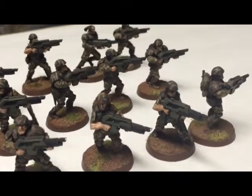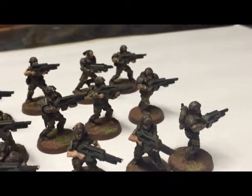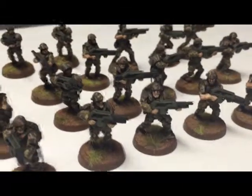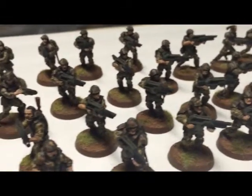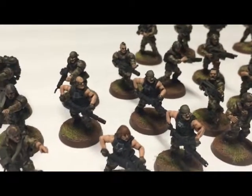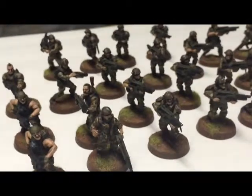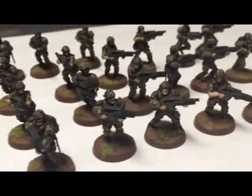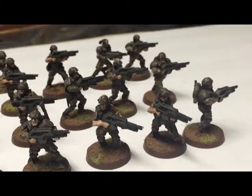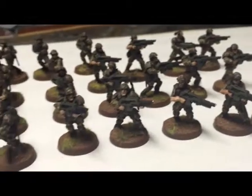Definitely check out Mad Robot Productions — if I'm messing up the name, just correct me in the comments below. Hopefully you guys like this. I'm such a huge fan, and I'm doing my Tyranids the same way. I hope you enjoyed this video — subscribe to my channel and I'll keep you up to date with more stuff. You guys be good, keep gaming, and be safe. Talk to you later!